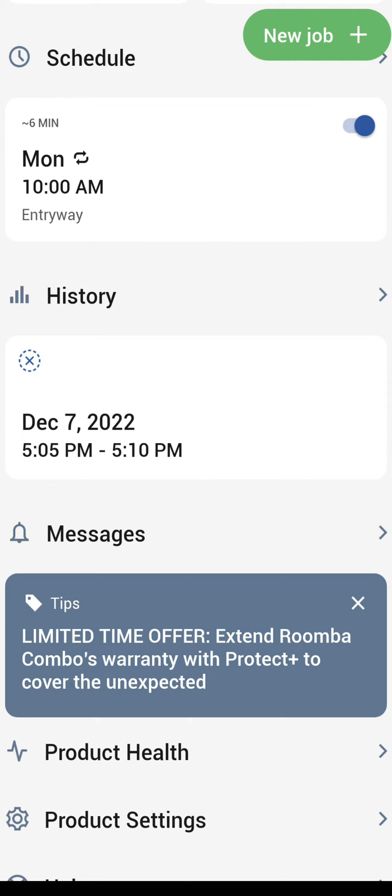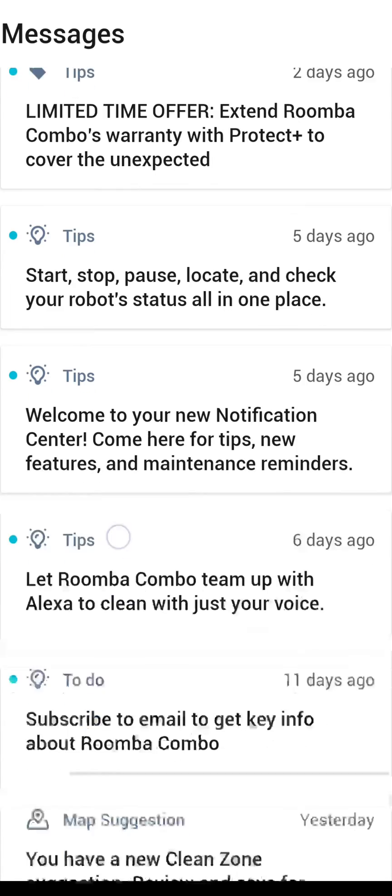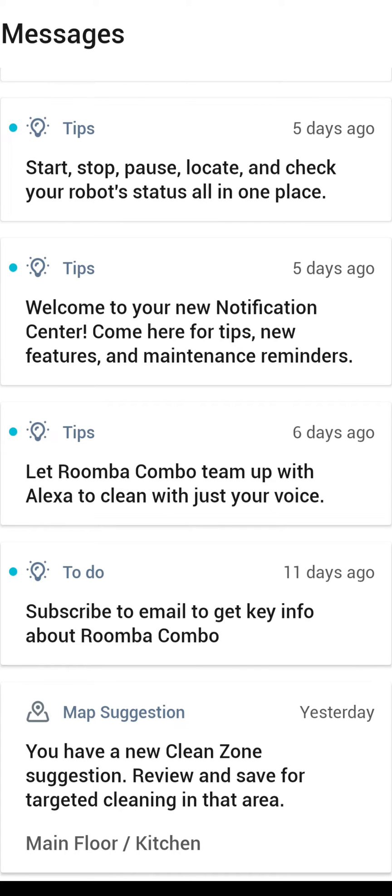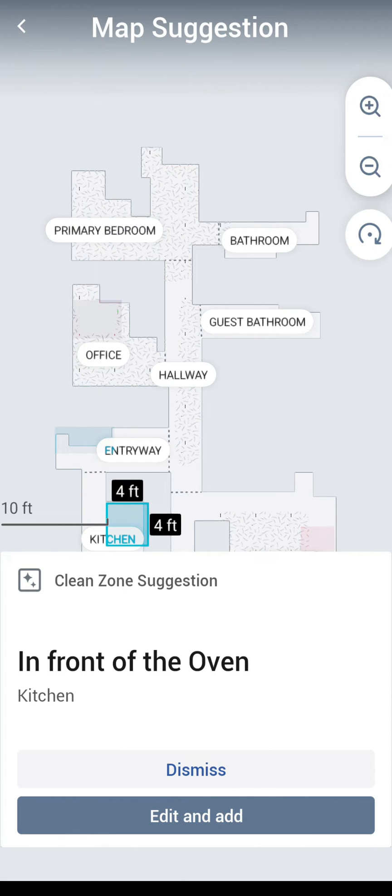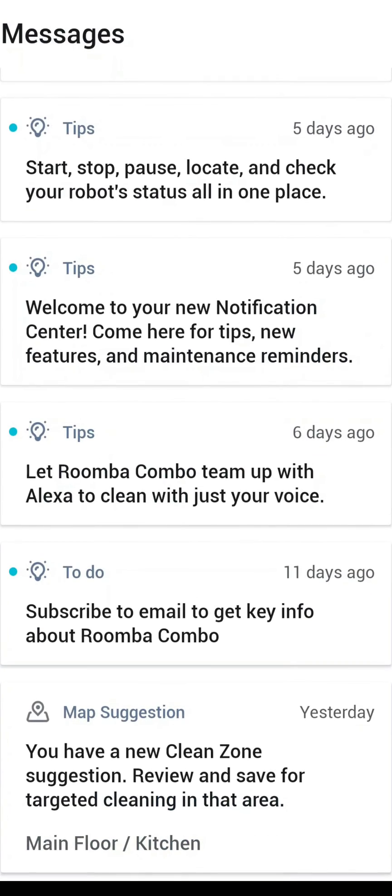On messages, you have different messages that will come to you — mostly tips from iRobot — but down at the bottom, map suggestions will pop up every now and then, because the robot has a camera on the front. You see here it's showing there is an oven in my kitchen and sure enough there is. So it can suggest a clean zone — you can either dismiss this or add it as a cleaning zone automatically. I've seen a few pop up, like around the couch or the kitchen table. It's something neat to help automate some of the processes.